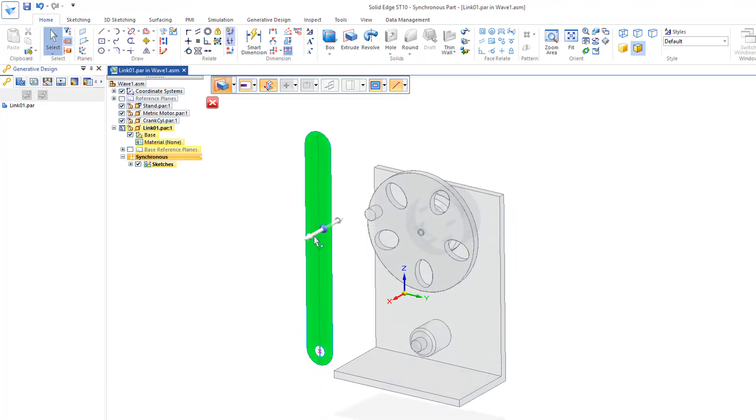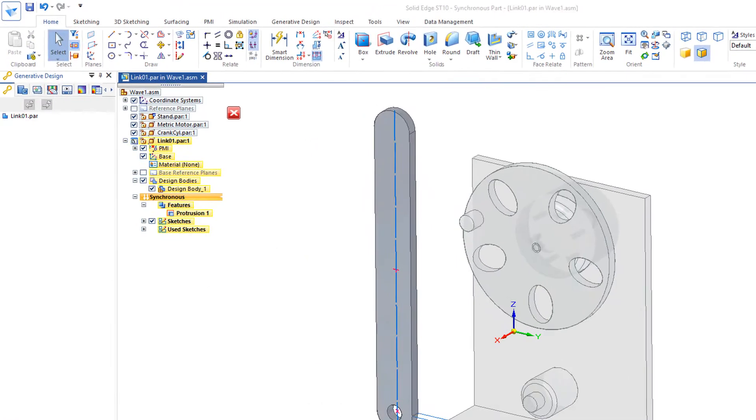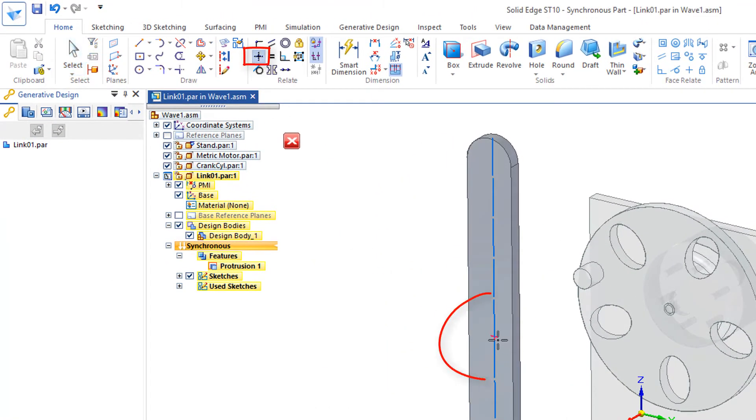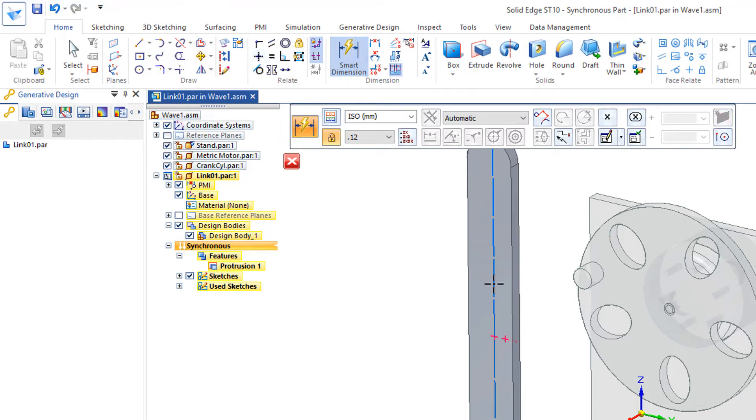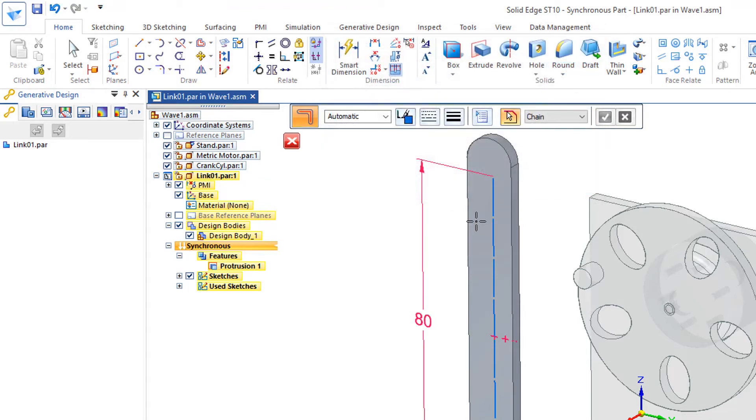I'll extrude this piece three millimeters. Now I'd like to align this center with this outside edge — click on this center right here and line it up with that outside edge, and it adds that constraint. I'll put a dimension on this line and change that to 80. Then go back to the offset symmetric and change the width to six, identify the line, green check mark.